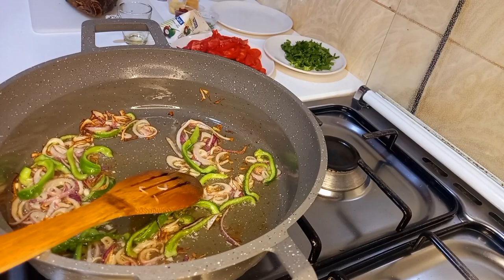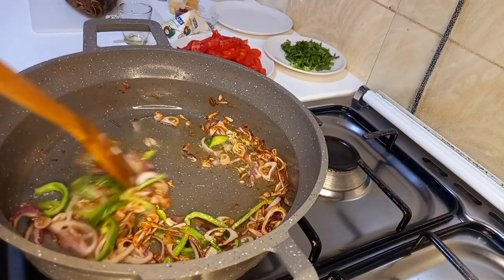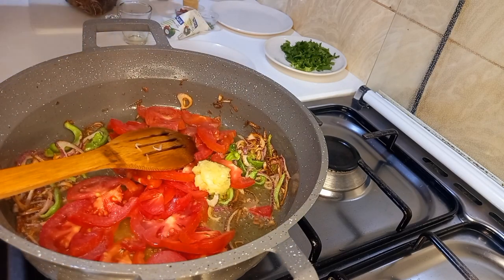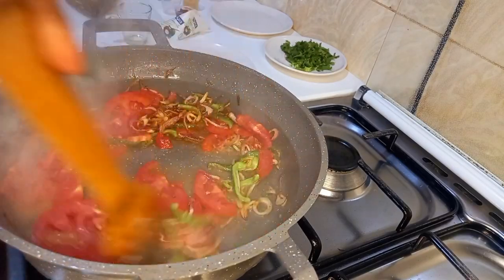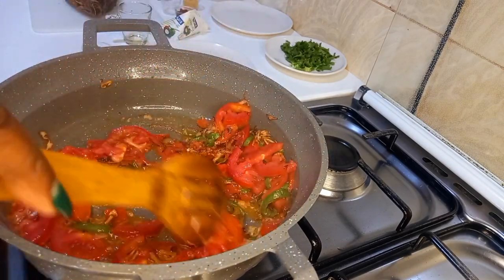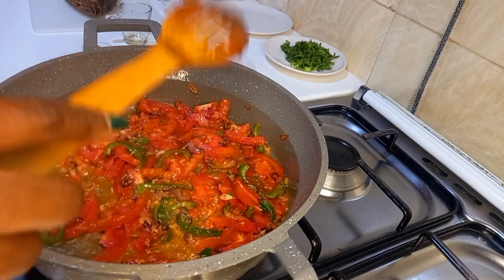I'm going to add some salt to my garlic — and at this point I will now add my tomatoes. I will stir it until I don't have that sizzling sound, mixing everything so well. I will cover this and let it simmer for about two minutes, still maintaining medium heat.